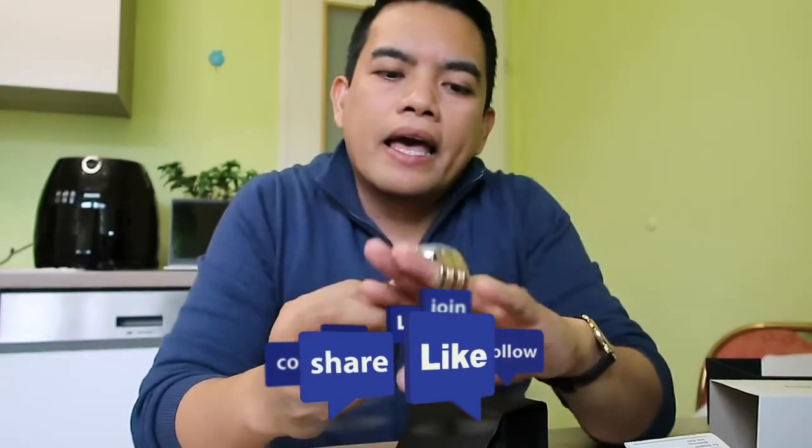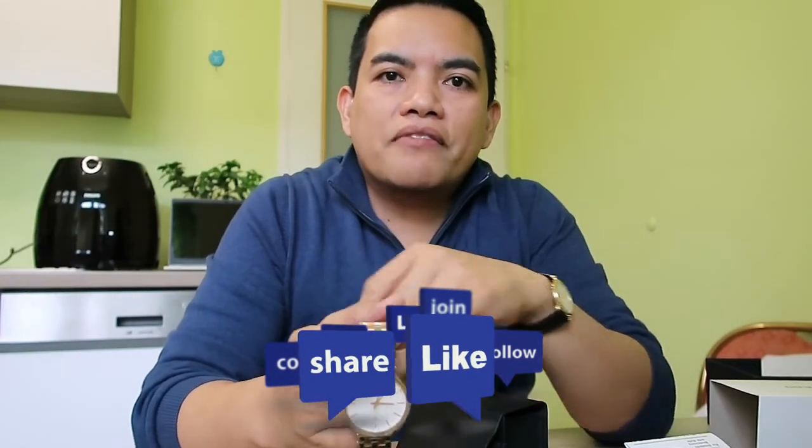That's all for today's Unboxing Time Episode Number 5. Thank you so much for watching. If you are new to my channel, thank you for watching. Don't forget to click the like button, and please subscribe to my YouTube channel if you enjoy my videos. Don't forget to click the notification bell for upcoming videos. Happy Monday to everyone — thank you!